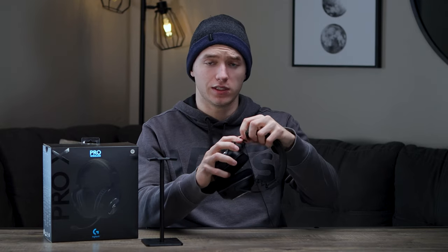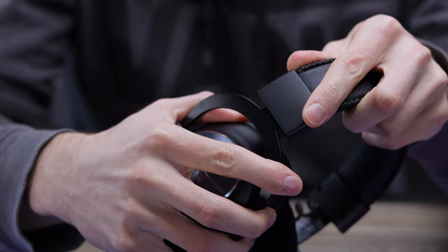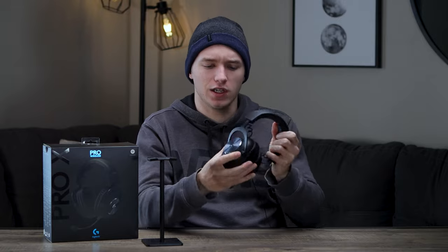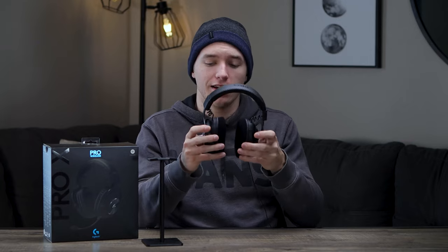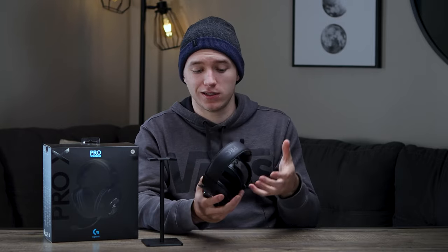As far as adjustability goes, you can slide the ear cups up and down on the steel headband — they come out quite a ways and have little white indicator lines to help you match up both sides. It slides out pretty far, and with the flex in it, this should fit pretty much any head size. I already have a pretty big head and it fits just fine. Beyond that, there's not a ton of adjustability — you get a little bit of swivel on the ear cups up and down, but no side-to-side swivel. So if you wear glasses, that might be an issue as it may not let you swivel back to relieve pressure off those frames.